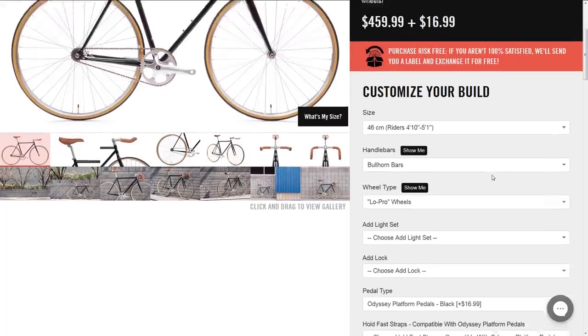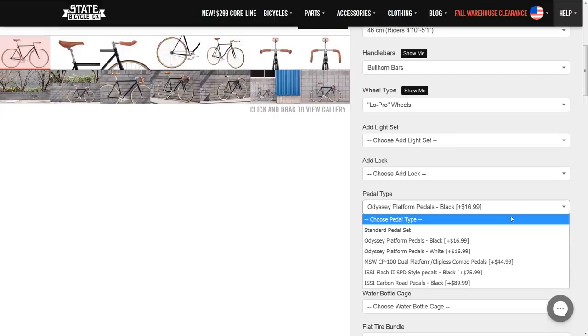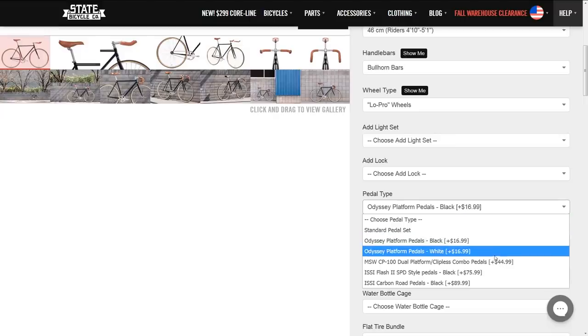Fortunately, State does offer the option to upgrade your pedals during checkout, but unfortunately they don't have very many pedal options, and they don't even have a good option for toe clips and straps, which is what most people would want.